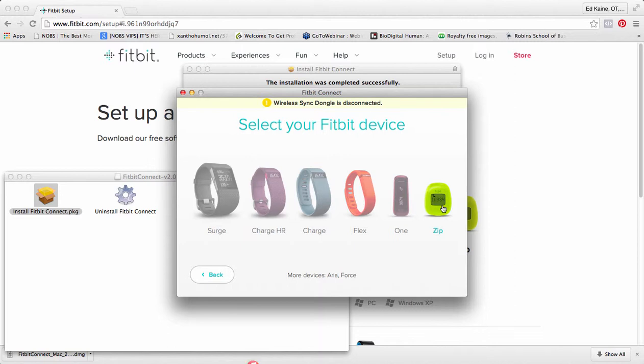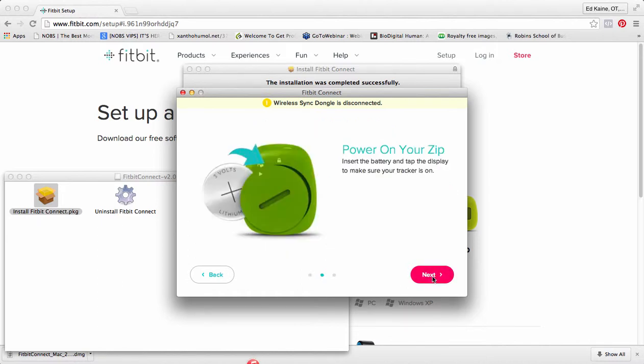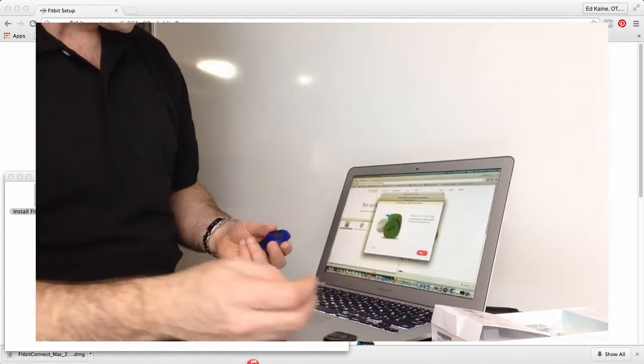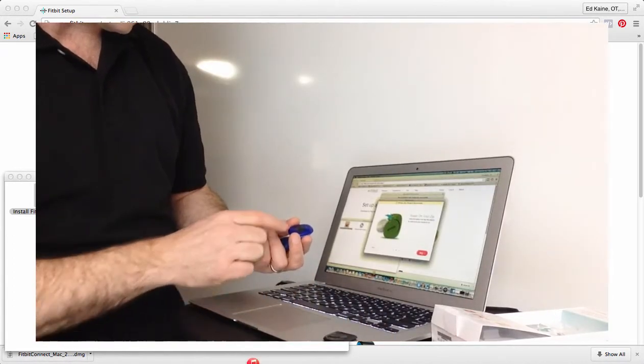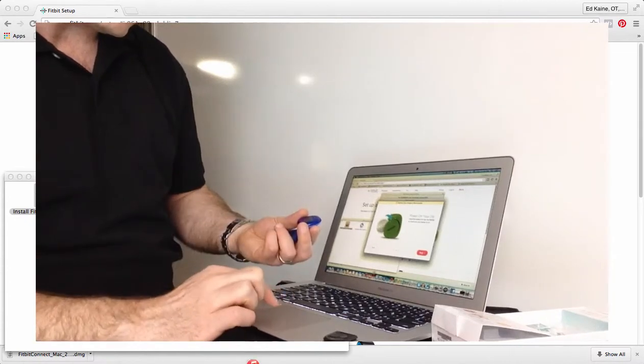I'm going to select my device — it is the Zip, and I'm using the Zip tracker. I've got my battery, my battery tool, and my wireless dongle. I've tapped the display to make sure my tracker is on — it is on. Next.